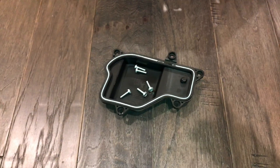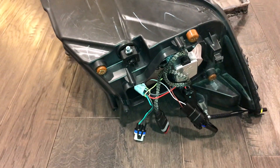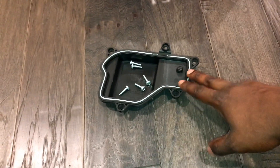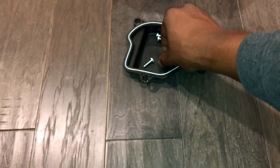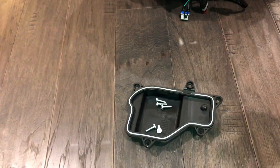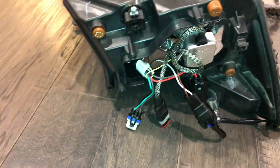So this is the cover for the rear of the housing. In order to change any bulbs, you'll have to take this off. It has five number eights. And all you have to do is just unbolt them, pull it off, and you'll see this right here.